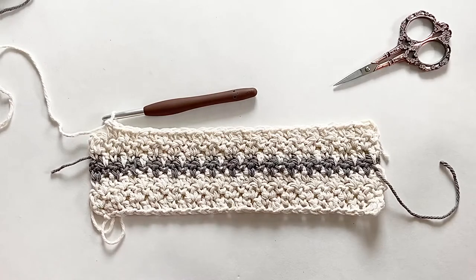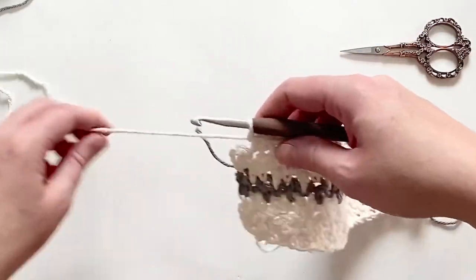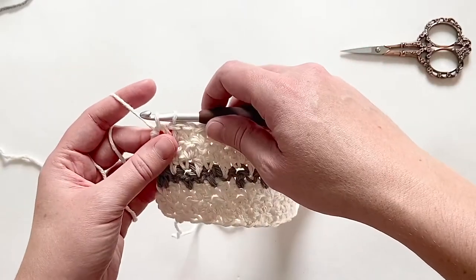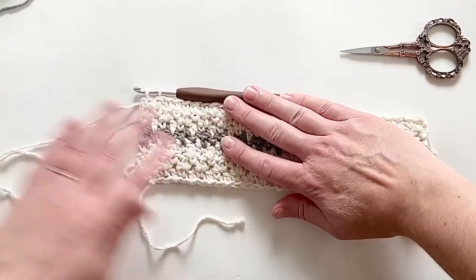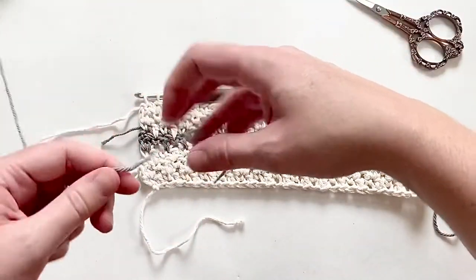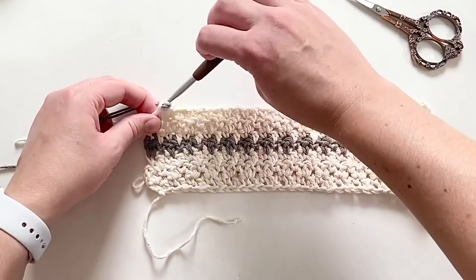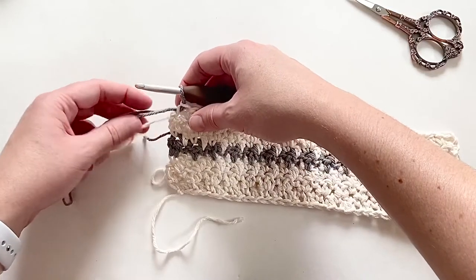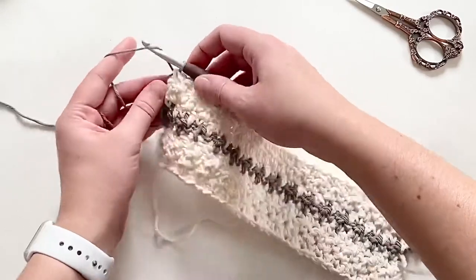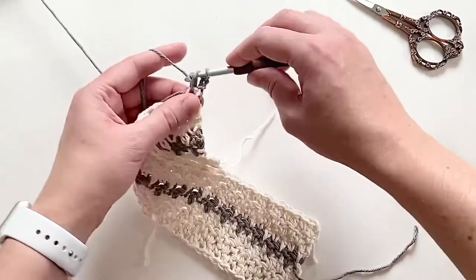I thought it might be beneficial to show you how to do that color change one more time. I've stopped at my last stitch — a single crochet — so I single crochet as normal, pull up a loop, but before that final pull through I'm going to cut my yarn, grab my working tail for the contrasting color, fold it over, make a loop, and pull that loop through those last two loops on my single crochet. Grab the tails together so I can chain two without pulling everything out, then turn and start to lemon peel stitch over my gray tail.